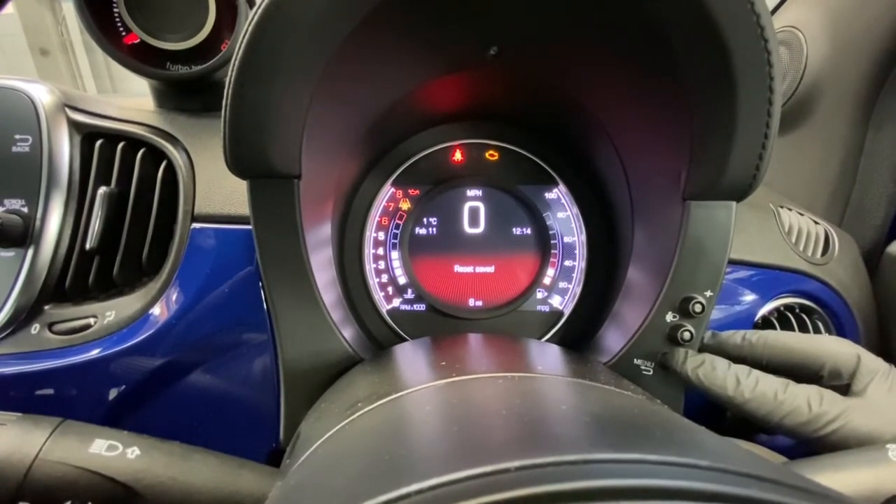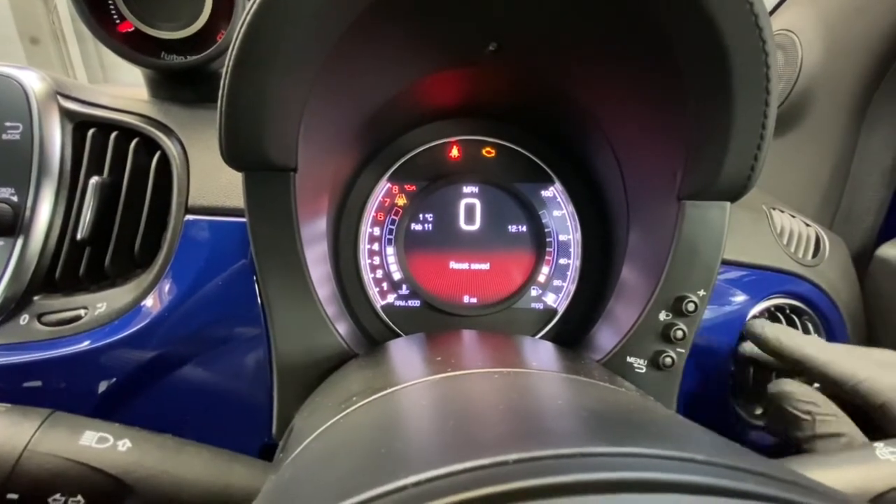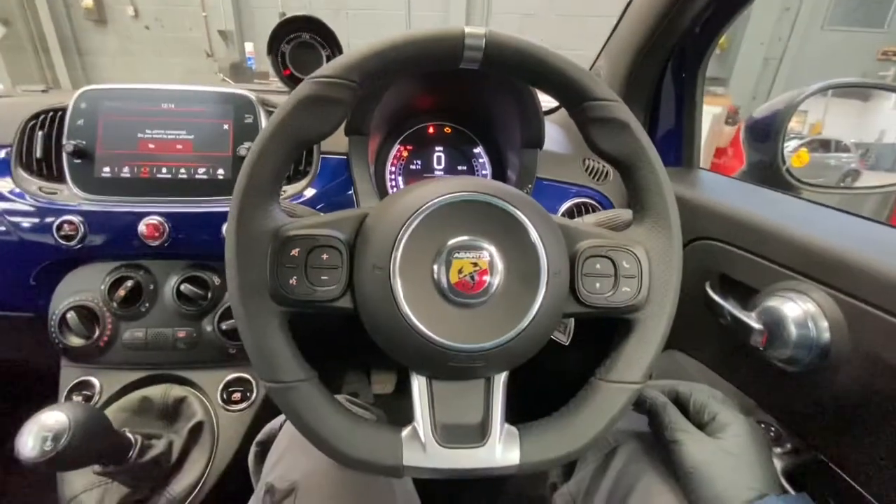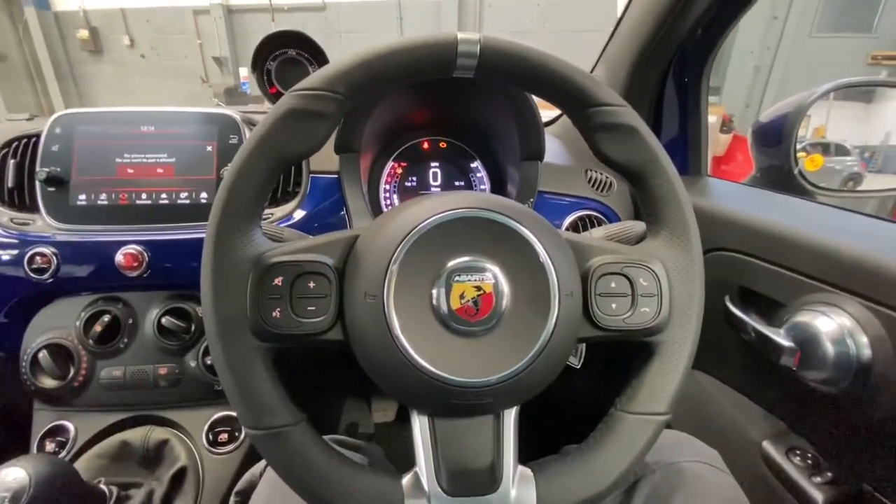As you can see, 'reset saved' — and that's how you reset your TPMS light on the Fiat 500 and Fiat 500 Abarth. Thank you for watching GAM Official, please like and subscribe for further content.